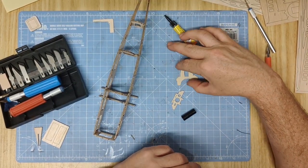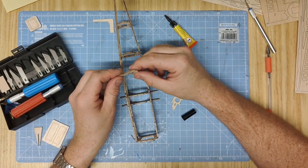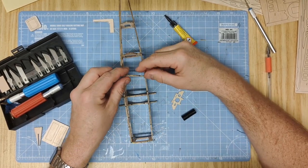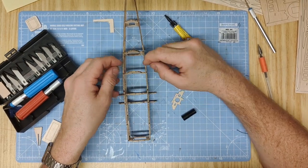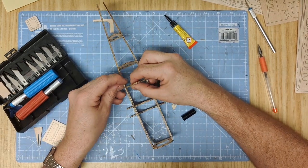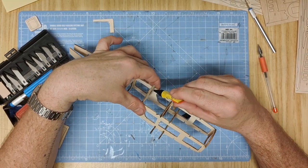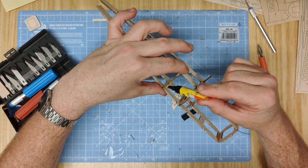The next part to go in is 7A, which is the rear of the cockpit former. It goes into the slot forward, with two tabs which slide down into the two slots on each side. You may need to slightly pull the fuselage apart and then just drop them in. Make sure that the top of the tabs is parallel with the sides of the fuselage, then gently pinch it together and glue each side.